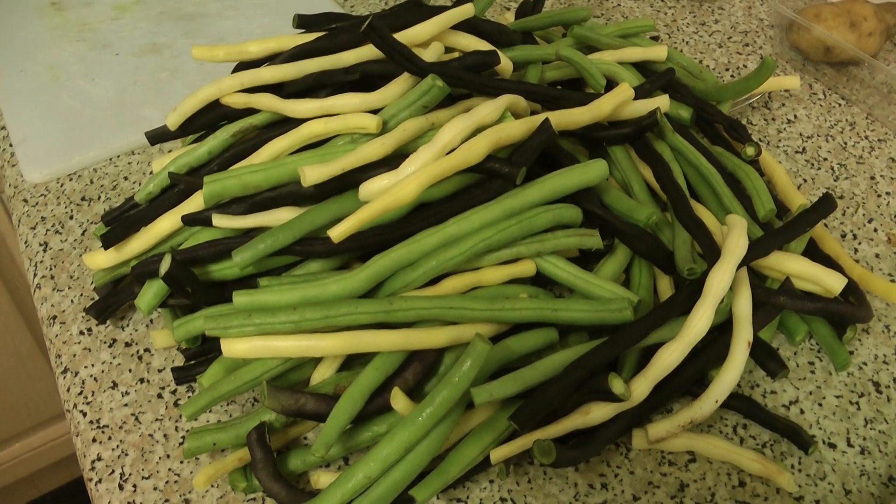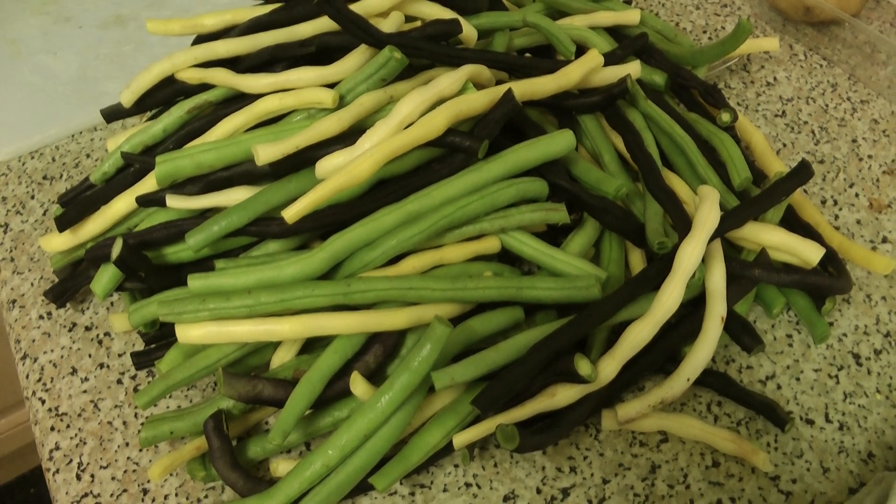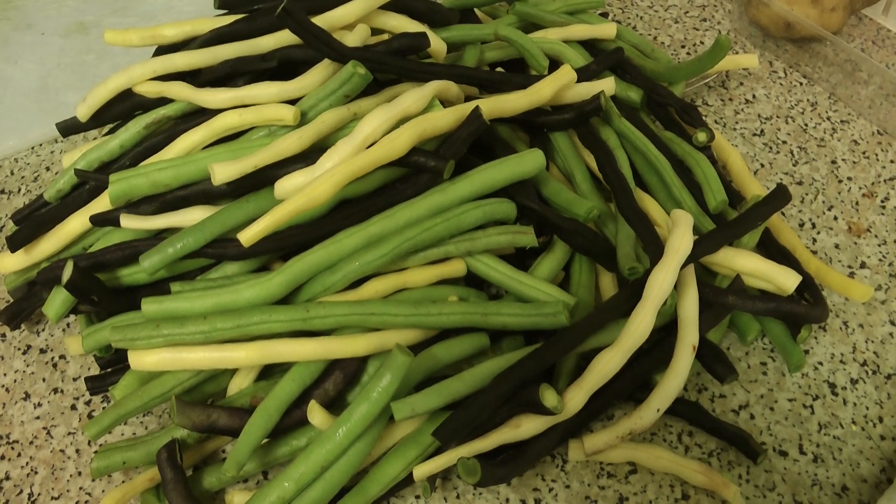While the beans are all being topped and tailed, they just need cutting up into reasonable sized portions before I blanch them and freeze them.